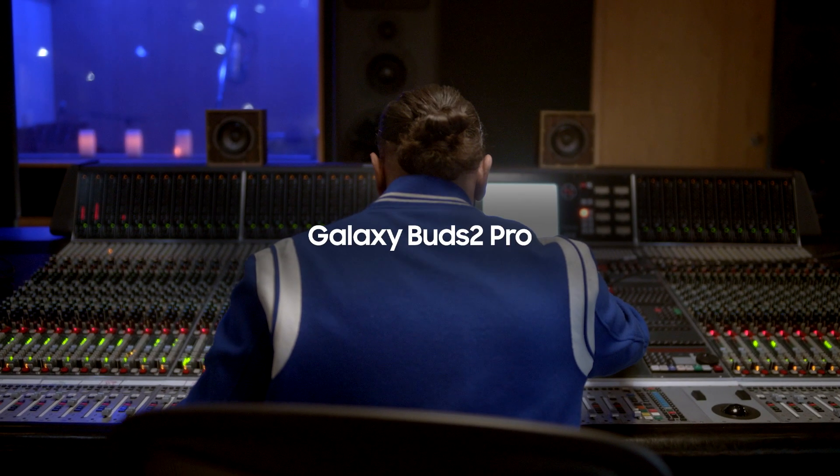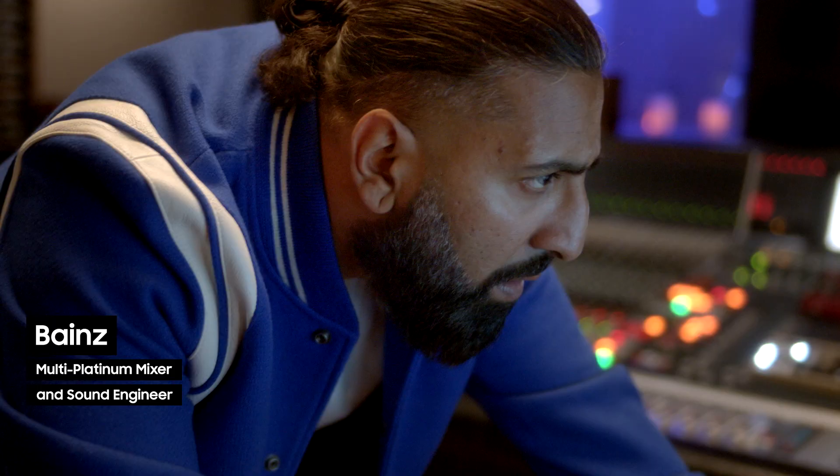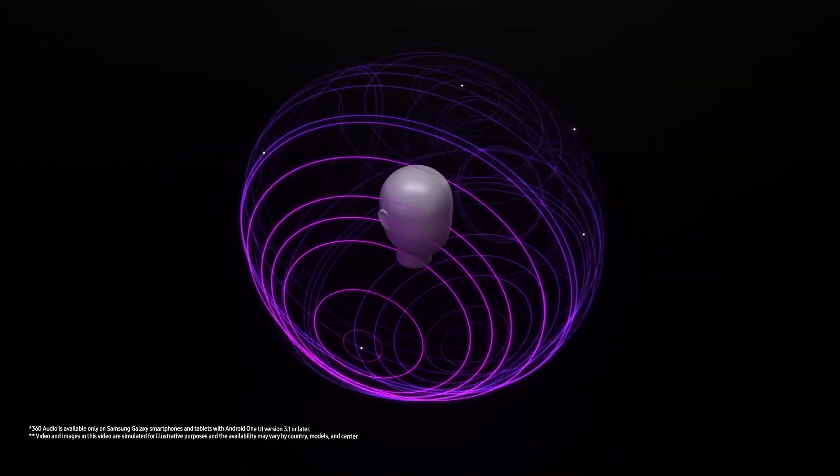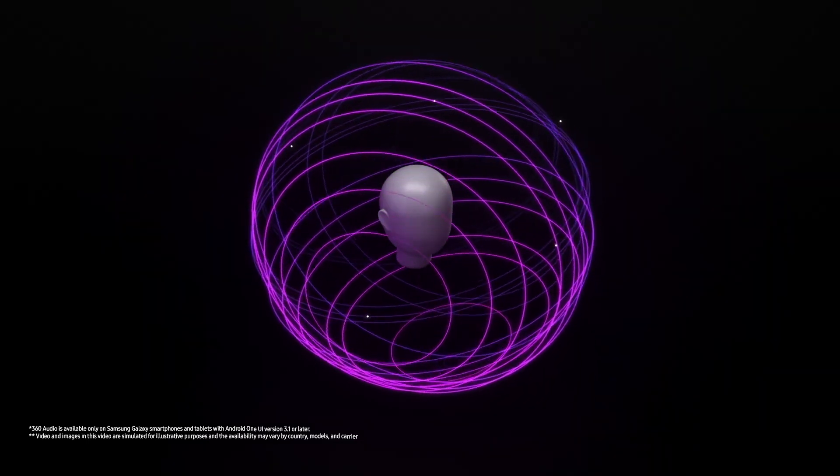My name is Baines. I'm a mixer and engineer based out of Los Angeles. The first time I heard an Atmos mix, I was just blown away.